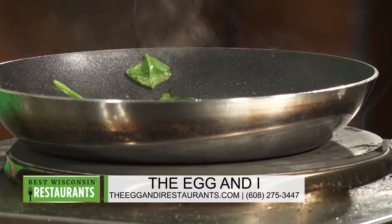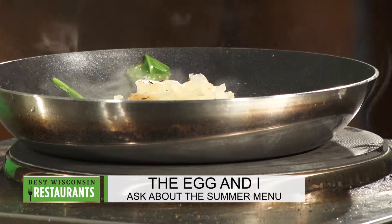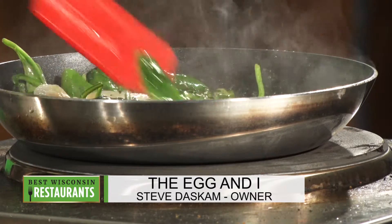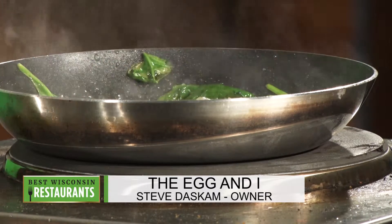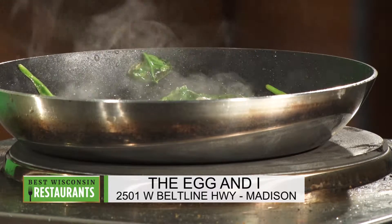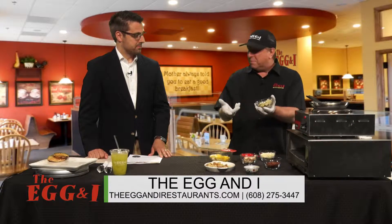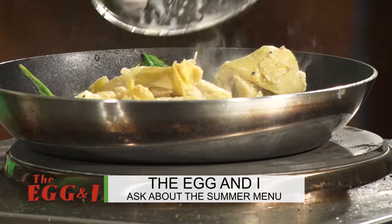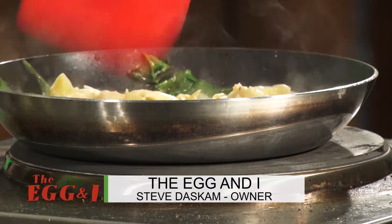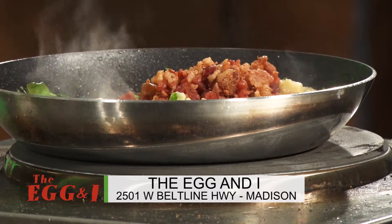Let's throw some onions in there. Looks like you've got some potatoes here as well. Well, it's a hash, so there's got to be some potatoes involved. Of course. This is the artichoke heart — the secret ingredient. These are quartered artichoke hearts in brine; we pour off the brine. That's the surprise ingredient. We won't tell where those artichokes came from — that's the secret right there.